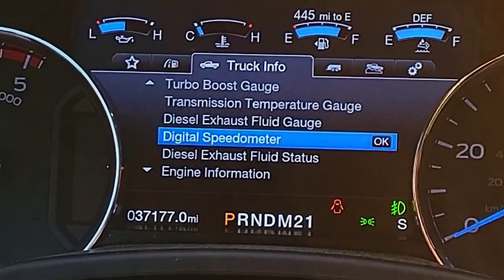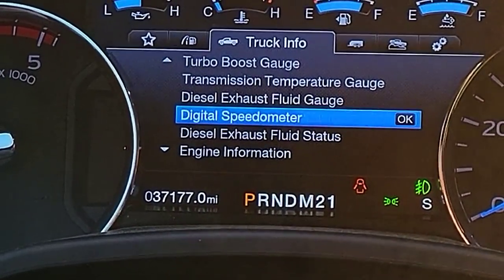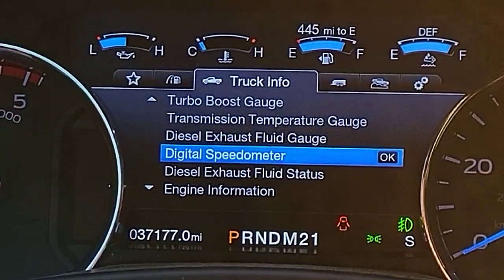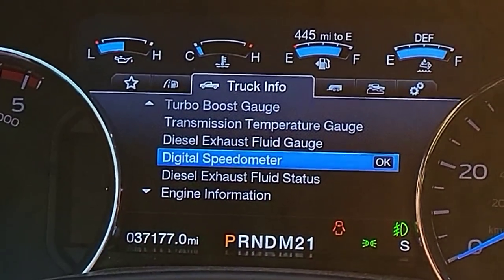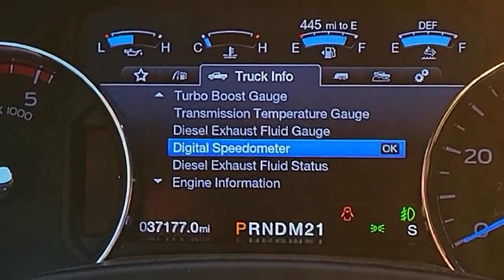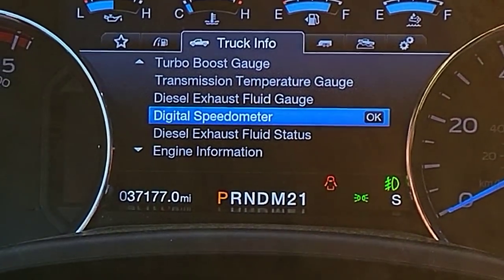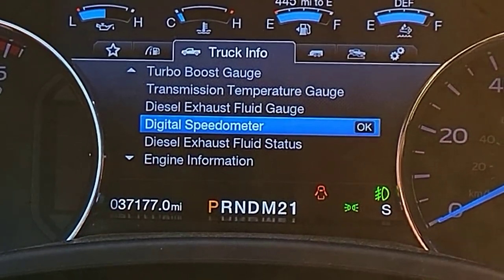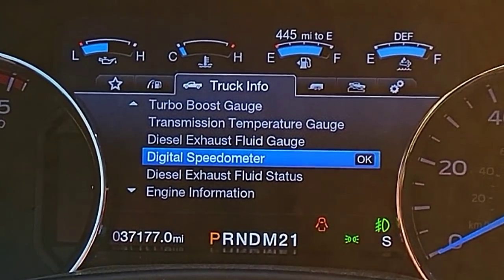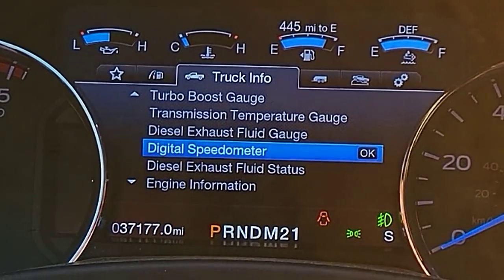What I'm about to talk to you about doesn't only apply to my truck, even though the settings I'm going to show you are specific to a Ford Super Duty. If you have a Chevy or a Ram, you may have settings like this buried in your dash — you just have to figure out how to get to them. The gentleman from Dexter mentioned that most newer trucks have settings to control what type of brake system you're going to be using on a trailer that you're towing.